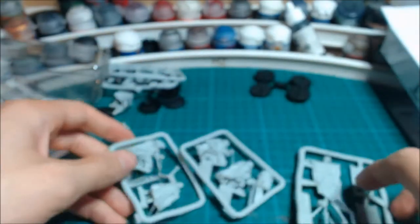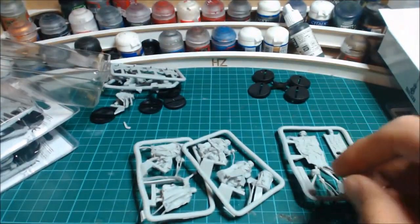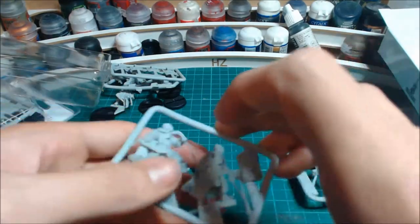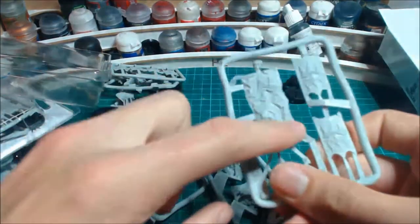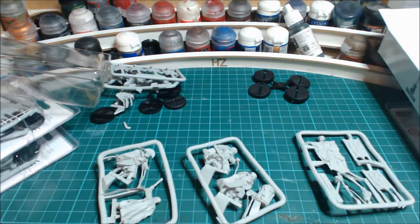So in total we have 13 normal guys, one drummer, a banner bearer, and a captain. Without further ado, I'll get them all cleaned up and assembled and we'll get back to you in the next half of this video.